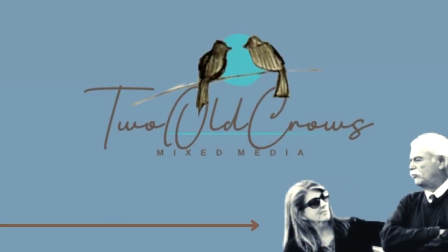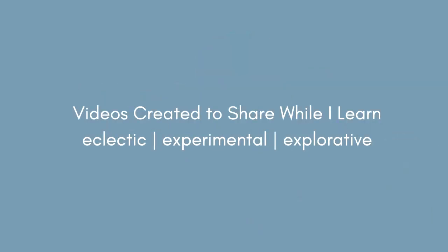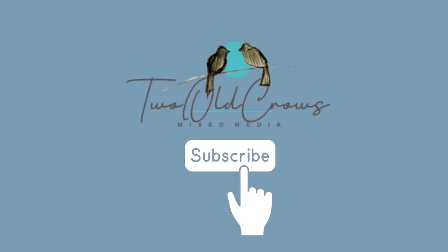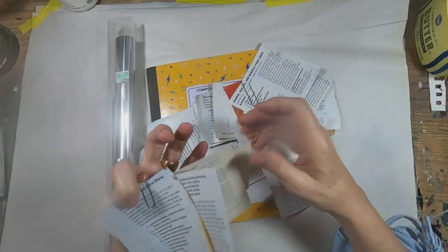My name is Peg and I call my channel 2OakCrossMixMedia. I hope you'll take a moment and subscribe to my channel as you participate in this video hop. Give me a like — give us all a like. There are a bunch of us that work very hard on a monthly basis to put this content together for your enjoyment.